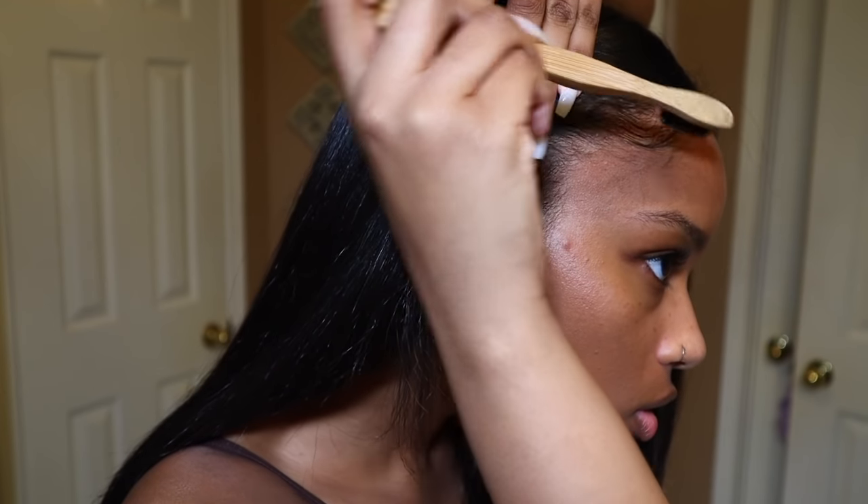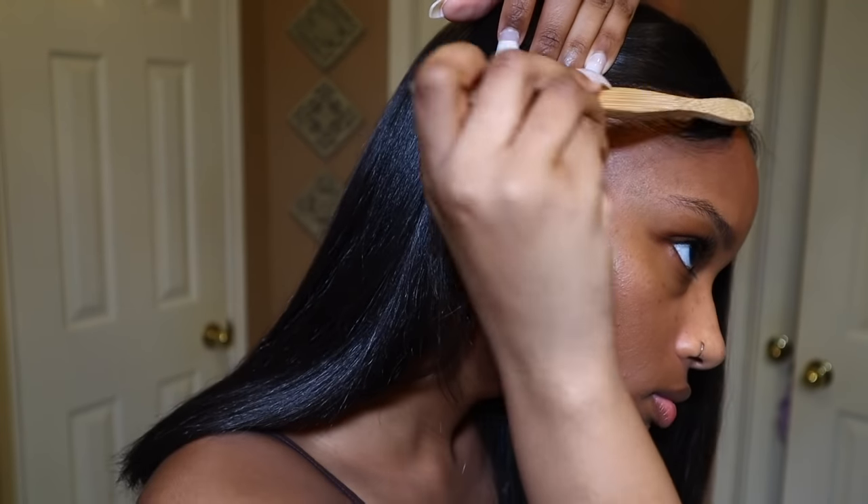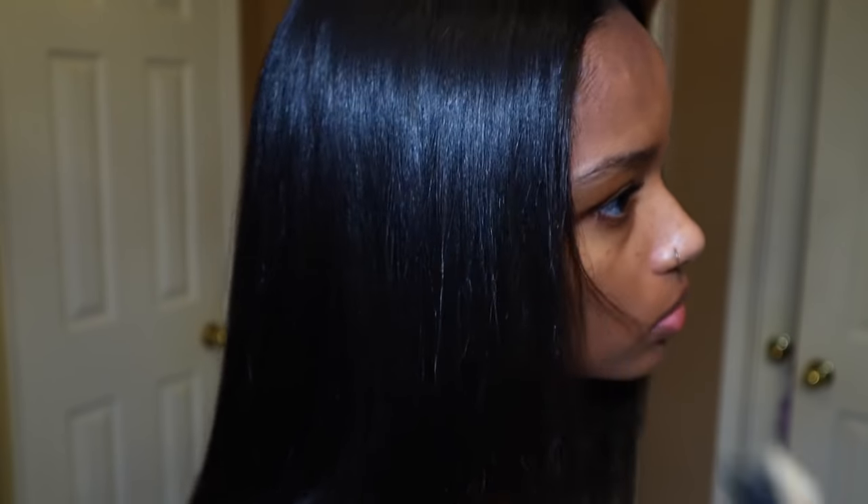So the final step are my edges and I don't do anything crazy. I just want to make sure they look like they're supposed to be on my head when my hair is straight. So all you need to do is slick them back.